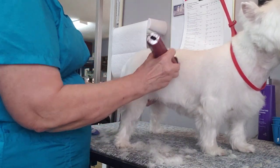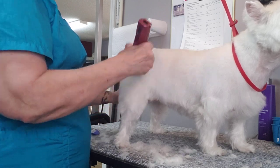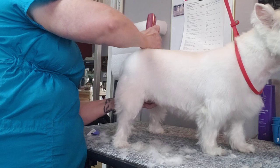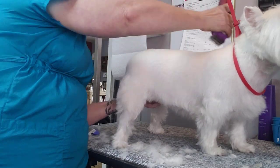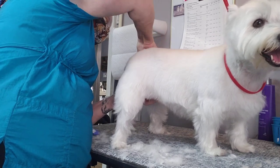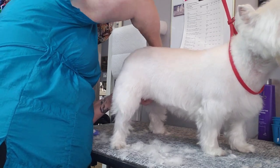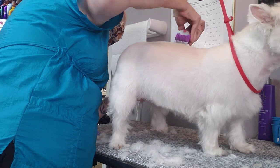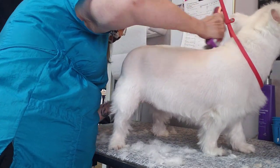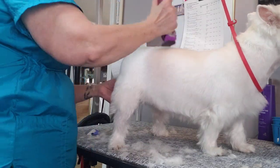I'm not going to concentrate on the head with her today because that's not what I was trying to show. I'm trying to show how to blend and set the body lines. I prefer a snap-on comb to a blade on a Westie any day of the week because it doesn't cut down into the undercoat and leave lines — it's going to look more natural, as if it grew that way.